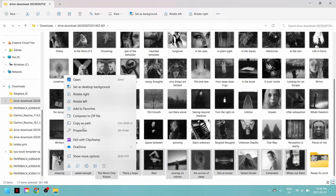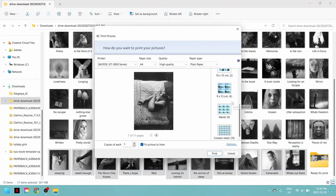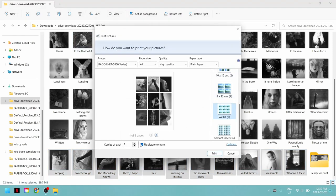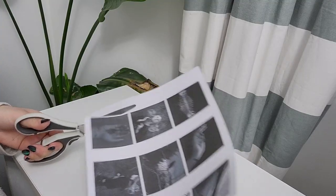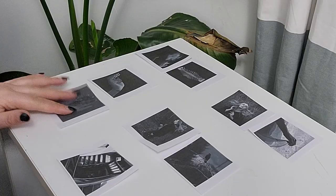Once I've done all that, I can start thinking about the layout. I don't suggest doing this on the computer in your PDF file right away. What I recommend is actually printing out all of your images at a smaller size — it can just be a rough draft. I went with wallet size, printed all of my images, cut them out, and then I can have them laying out in front of me and start moving them around and mixing and matching them.